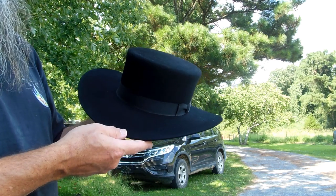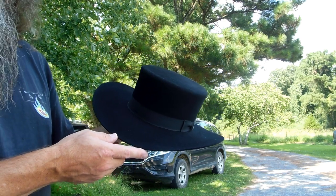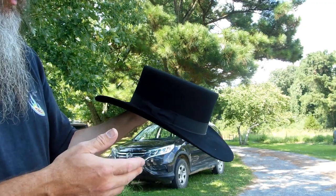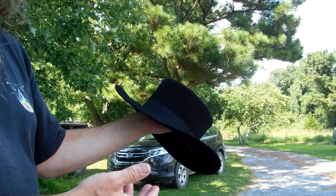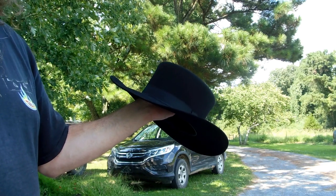I ordered this hat on a Monday and I had it by a Friday. I gave them my measurements, told them what I wanted, did the hat band — no extra charge changing it out. I'm making it that way and I can't argue with it. I think this hat, shipping and all, was $250.